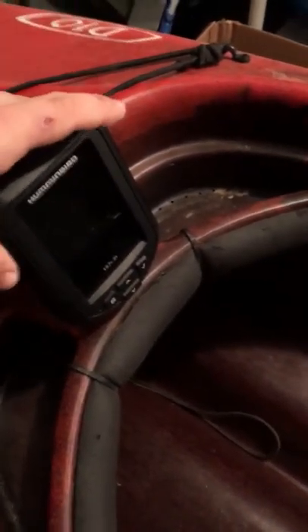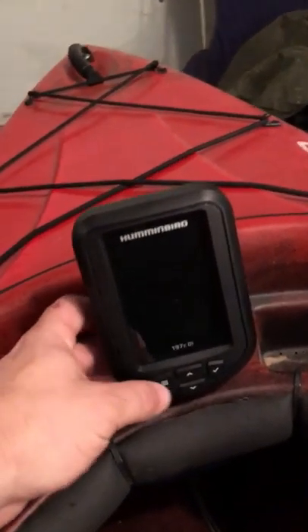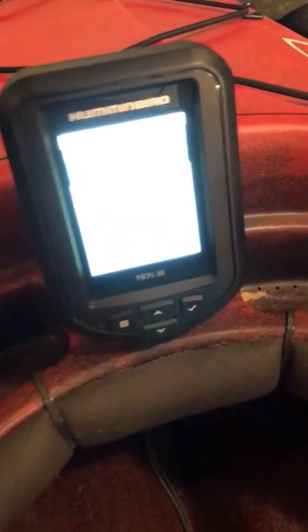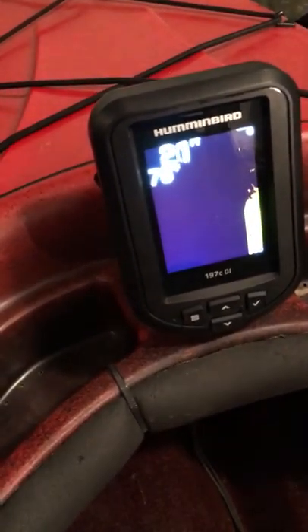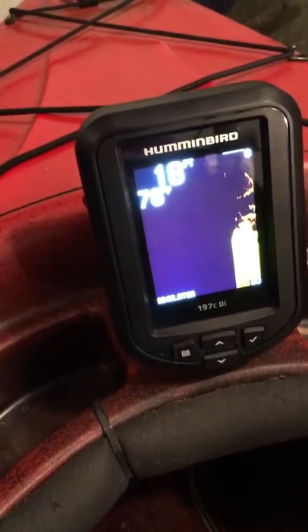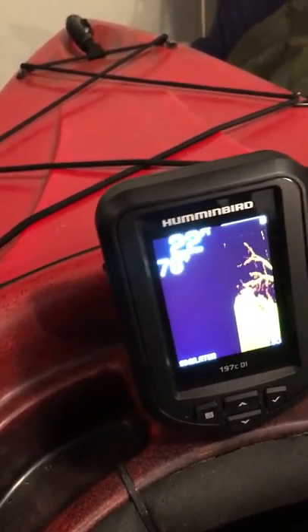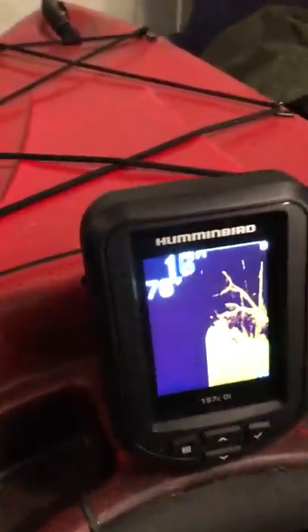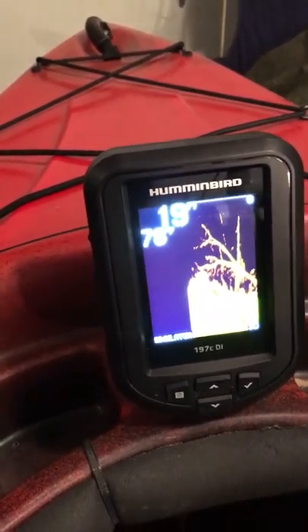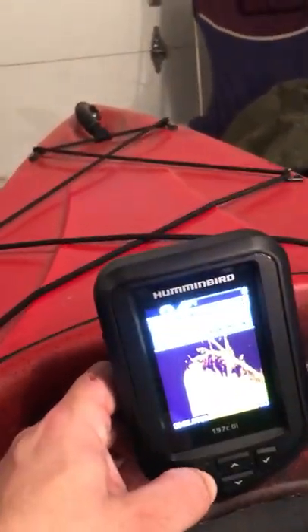This is my fish finder — it's a Humminbird 197 CDI. I'm going into simulator mode because I'm in my garage, not in the water. It actually has down imaging and sonar, and I can put a fish identifier on it as well. It comes in really handy. Some people say you don't need one, but on Lake Altoona and places like that, sometimes you've got to have one — it's a little easier to find fish.